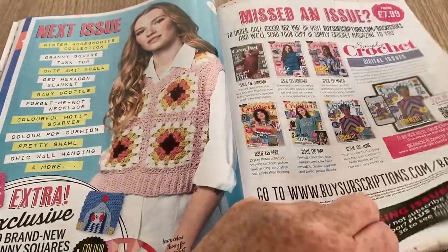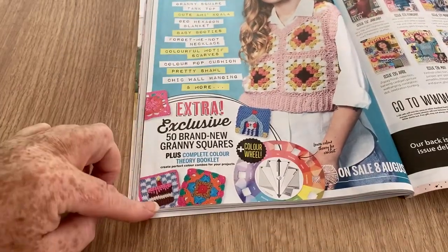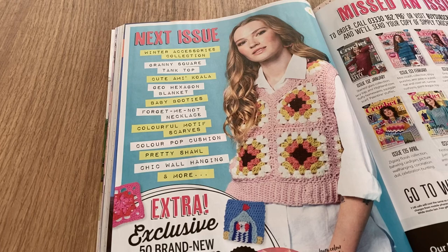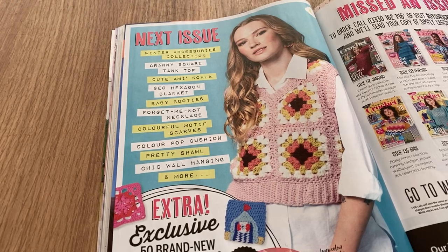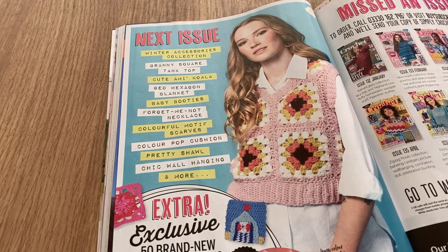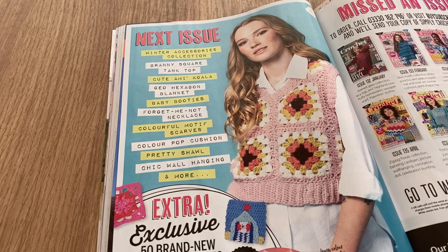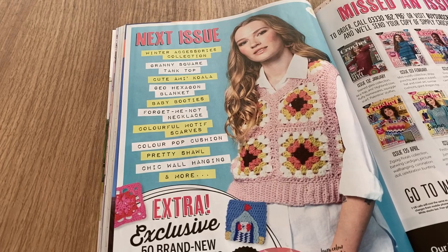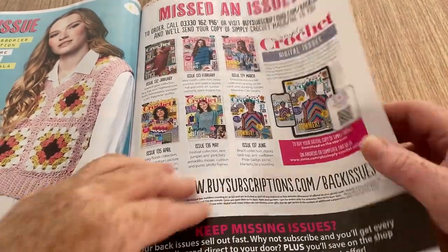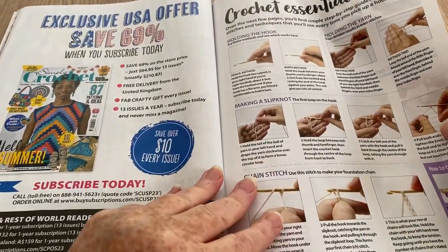In the next issue: a granny tank top, party squares, winter accessories collection, granny square tank top, a cute Amy koala — thanks for the heads up, I probably wouldn't have recognized it — a geo hexagon blanket, baby booties, forget-me-not necklace, colorful motif scarves, color pop cushion, chic wall hanging and more. And there's the usual back issues offer, plus the American offer saving 69 percent.